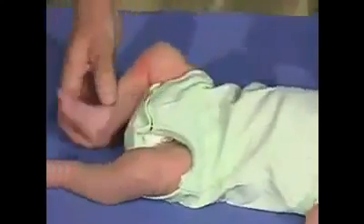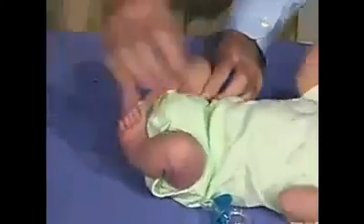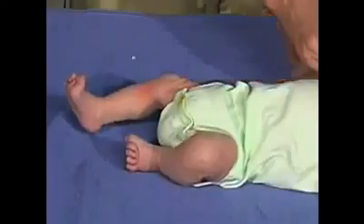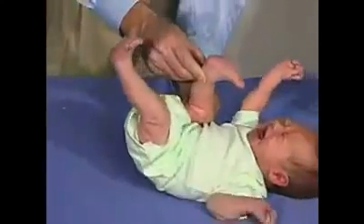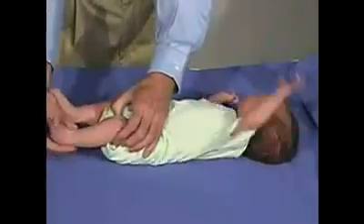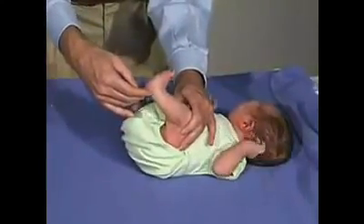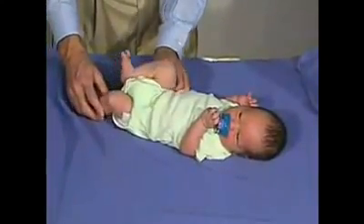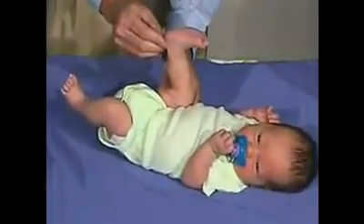We're now going to look at the popliteal angle. Bring the hip into flexion, and then extend the leg — you really should not get much beyond a 90-degree angle; there should be resistance there. Let's do this side: coming up and flexing the thigh on the hip, then extending the leg — should not get much beyond the 90-degree angle. That's good, that's good tone. We're going to look at the popliteal angle once more. Flex the thigh on the hip fully, then extend the leg — you can see we get to about 90 degrees, not much beyond that, and that's pretty normal.